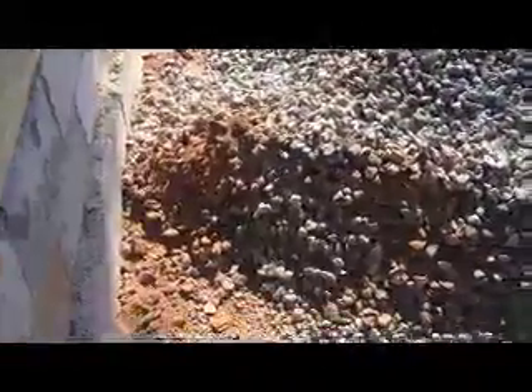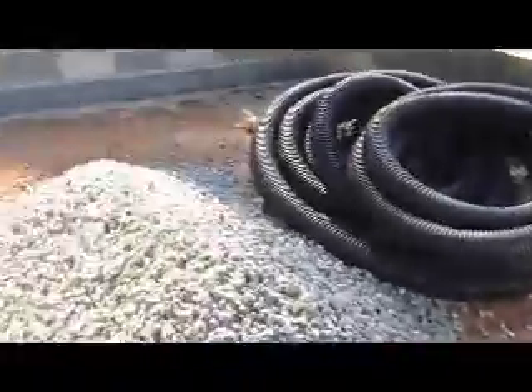Getting ready to put a small layer of gravel on the bottom, just maybe a couple inches, just to sort of set the pipe up off the clay, and then I'll start laying those out and cover them up.